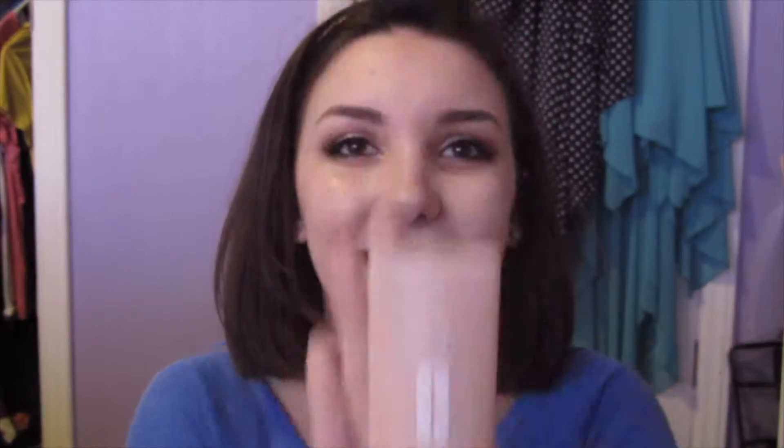Now onto the face. I'm going to take That Gal by Benefit and dot that all over the center of my face and blend it in as a brightening primer. Then I'm going to take Clinique's Perfectly Real and dot that all over my face as my foundation. Use whatever foundation is best for you — a good coverage one. Don't try anything new on prom night; do something you trust. That's one of my favorite foundations I've used for the past two years.